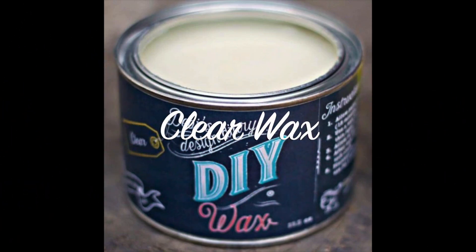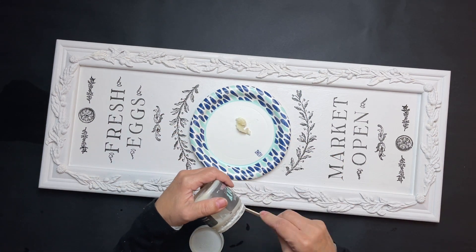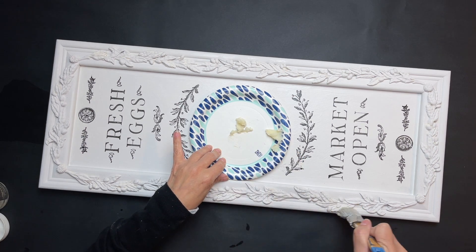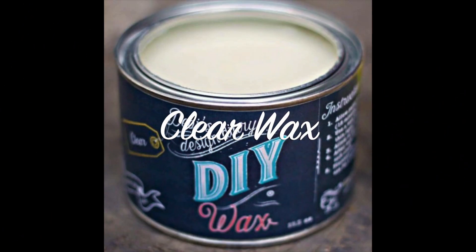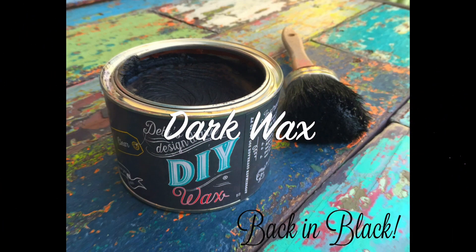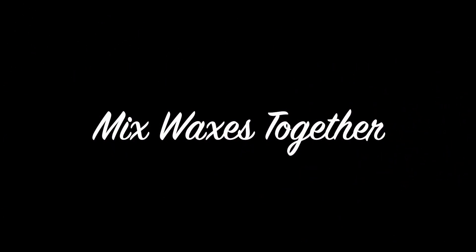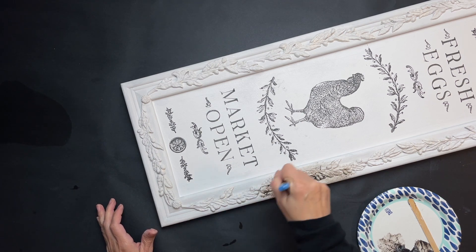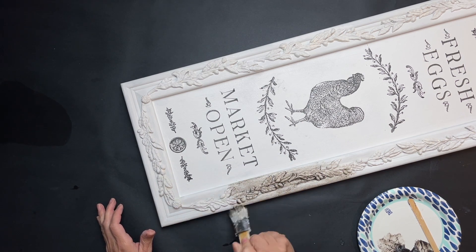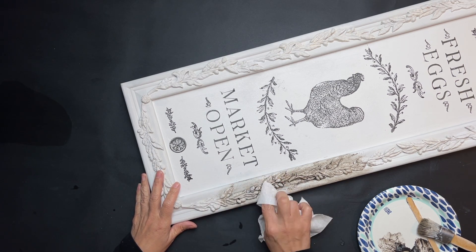Once that paint was dry, I grabbed my DIY clear wax and did a coat over the whole thing as a protective barrier, because I'm going to apply some dark wax and I don't want it to look too antique. Then I mixed clear wax and dark wax from DIY together to lighten up the dark wax and give it a more translucent look. I started applying that to the whole thing — a heavier coat on the frame, making sure to get into all the crevices. I apply and then wipe back, then move on, so it doesn't darken up the outer frame too much.